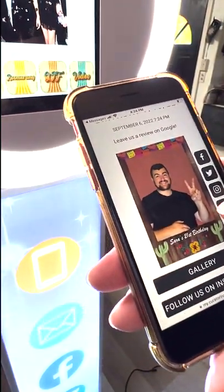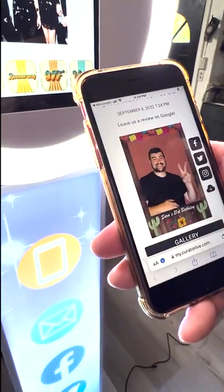There's the photo. You can access the full gallery from there if you'd like, upload to social media, or do a direct download straight to your phone.